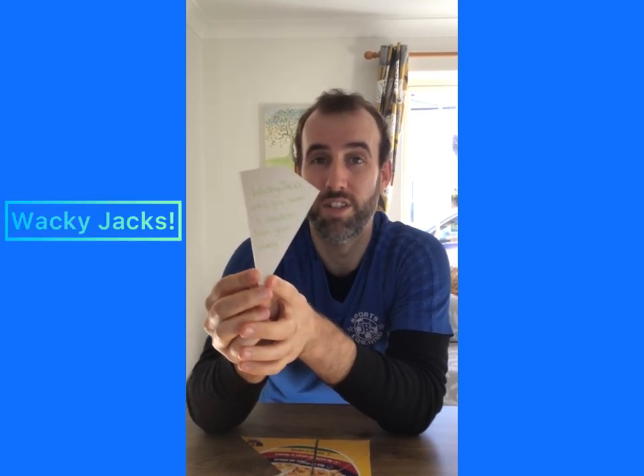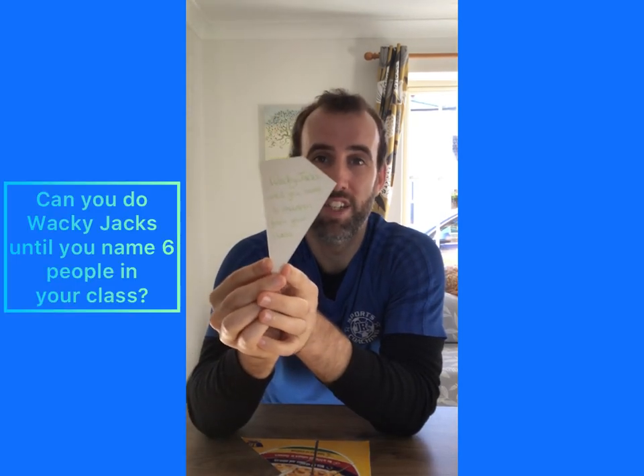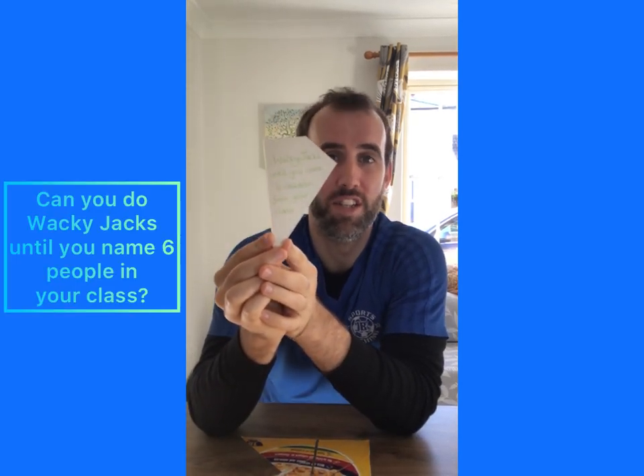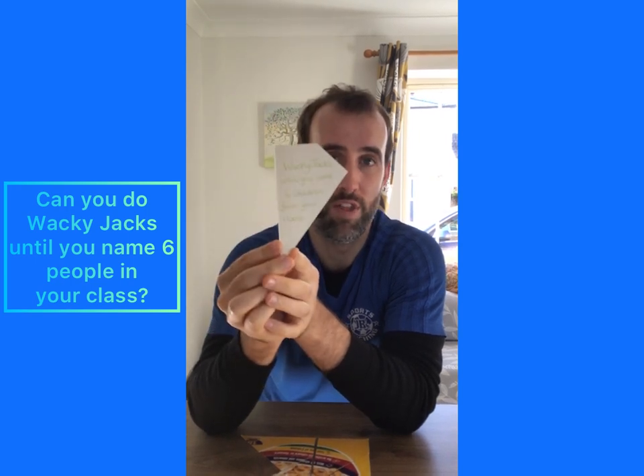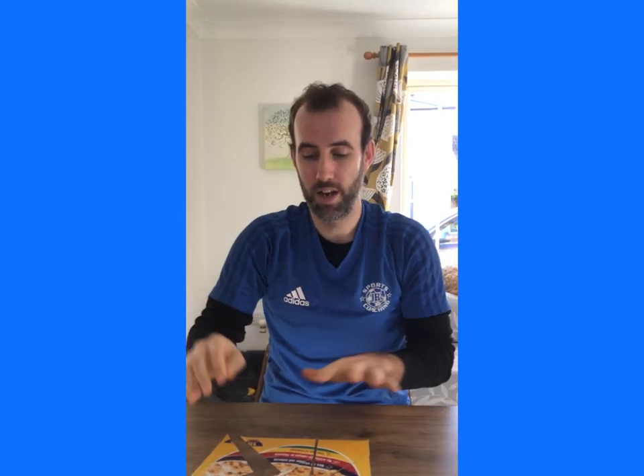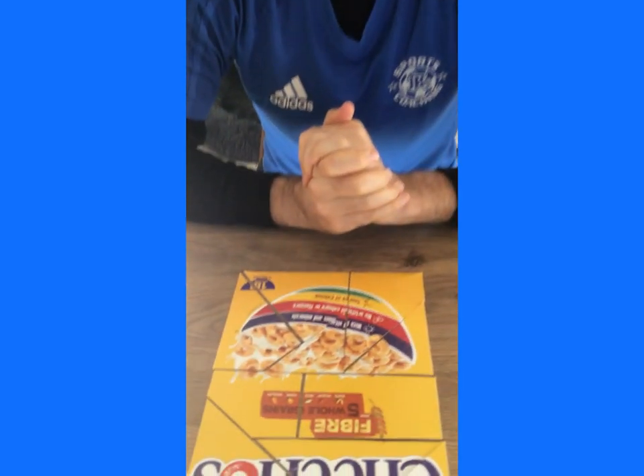The last one says can you do wacky jacks? We used these in one of our circuits not long ago. So we're on one leg with our arm up and we're rotating our arms and legs. You've got to keep on doing wacky jacks until you name six people from in your class at school. Once you've done that, pop your puzzle piece in, and if you've finished you should be able to see a completed puzzle in front of you.